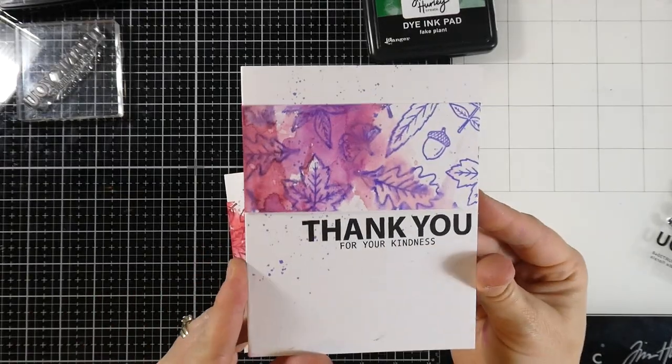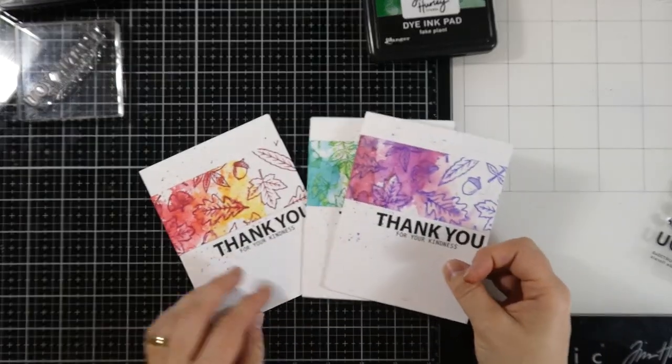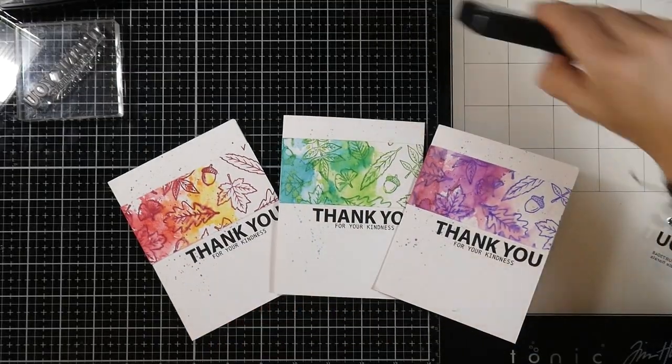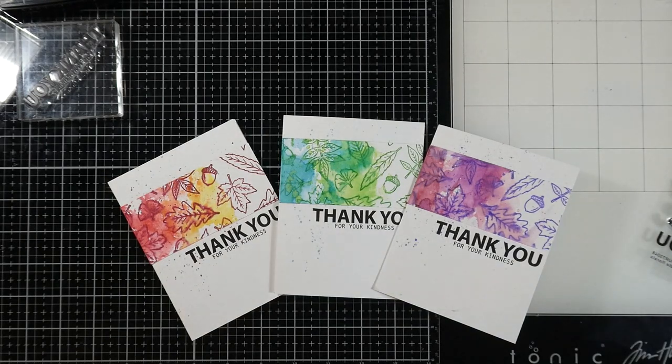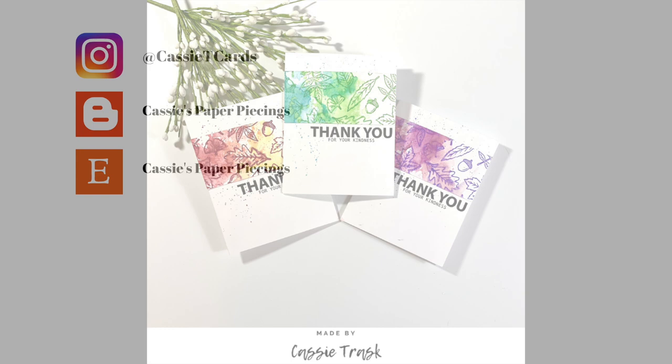So there you have it — three very simple, quick thank you cards that you can make using backgrounds. Try it out with any backgrounds you might have. Remember, this one's Nature Hike, new to Simon Hurley Create. If you liked this video, please hit that like button and consider subscribing if you have not already done so. Thank you so much for stopping by, and I will see you very soon in another video. Bye everybody.